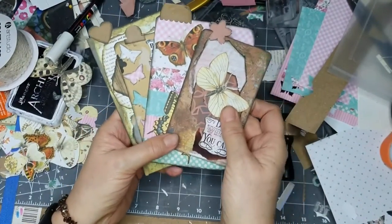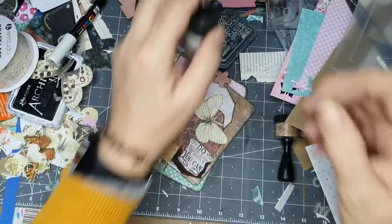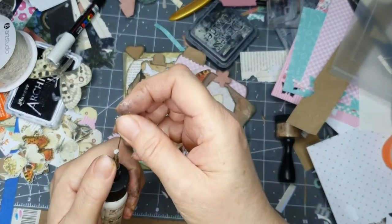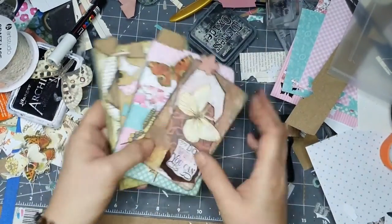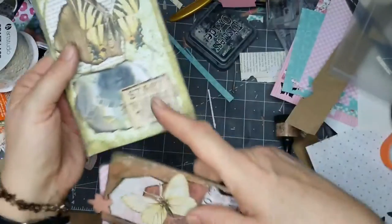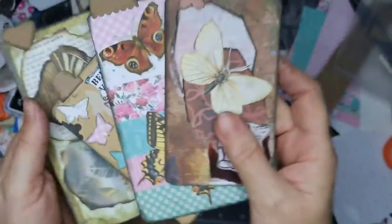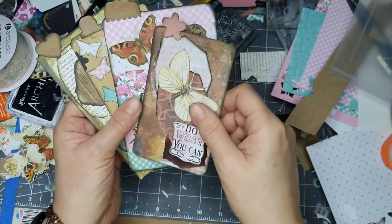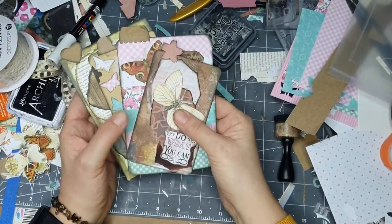I've got printables on there - I'm going to show you some of the paper I've got. I've got some dyed paper I might put on there. I'll have to see. Let's go and I'll show you how I make these.